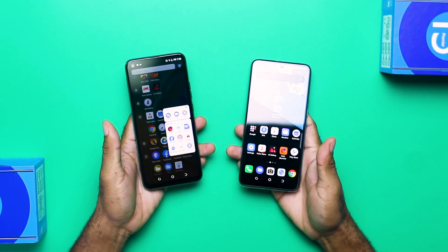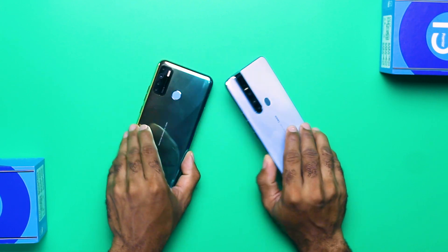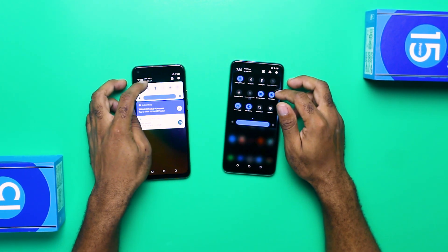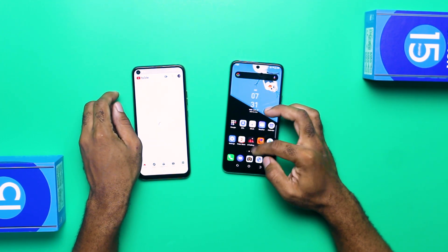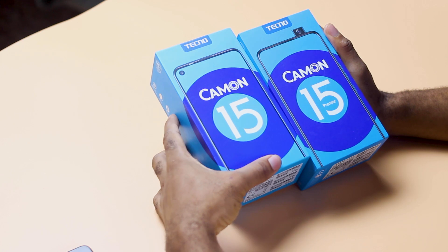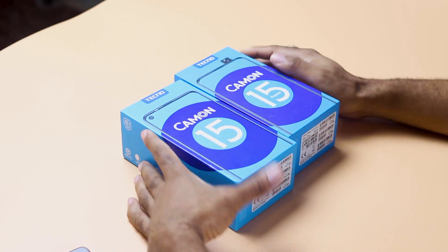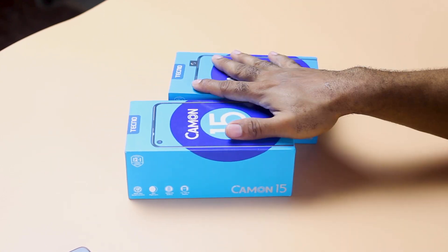The Camon 15 has a 720p display with a punch hole, while the Premier has a 1080p panel with no punch hole or notch, for a better media consumption experience. For processing, the Camon 15 Premier wins with the MediaTek P35 versus the P22 on the regular model. So if you want the best camera, processing, display, and user experience, the Premier is the pick — at an extra $55. But if you want decent camera quality, better battery life, and don't pixel peep, the Camon 15 is a solid choice.